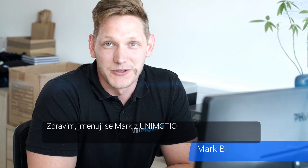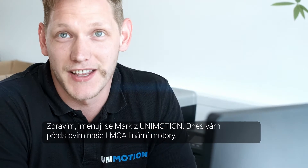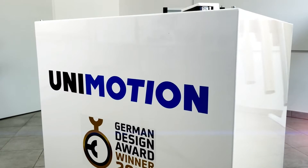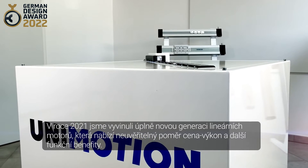Hi, my name is Mark from Unimotion. Today I will present you the revolutionary LMCA linear motor that offers an outstanding price-performance ratio and other functional benefits.